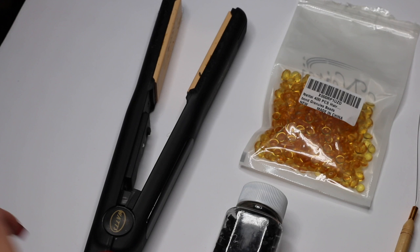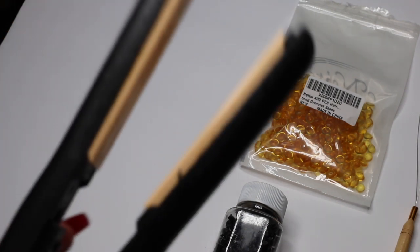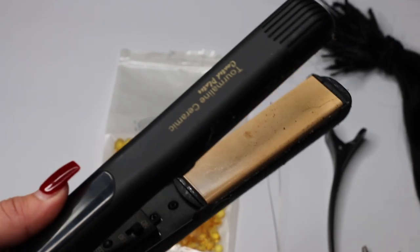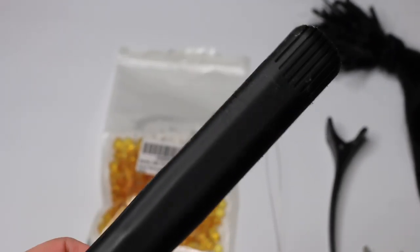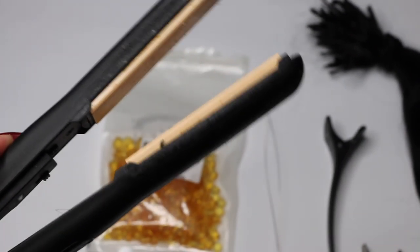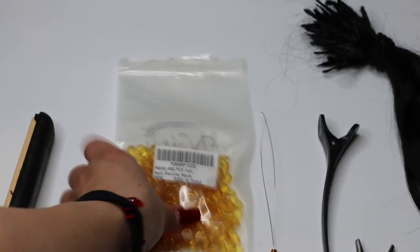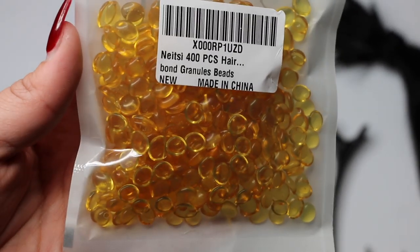So if you want to learn how to do these microbeaded hair extensions at home, keep on watching. First, we're going to jump in with everything you're going to need. If you're going to be creating the eye tips, I highly suggest purchasing an inexpensive straightener or using an old one that you already have, because this straightener will be specifically for melting the glue and creating your hair extension eye tips.